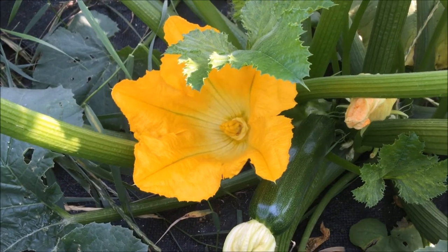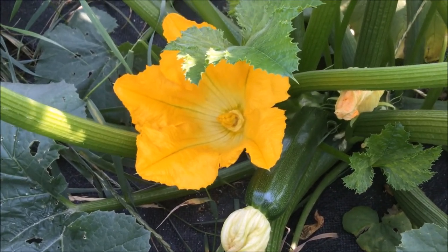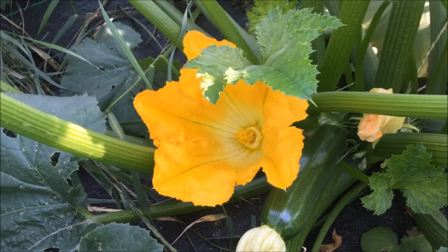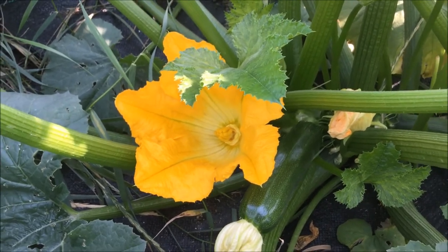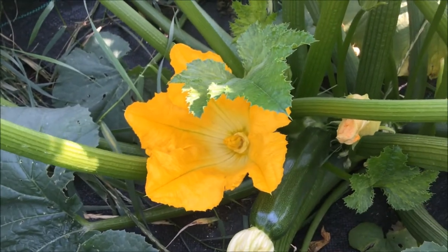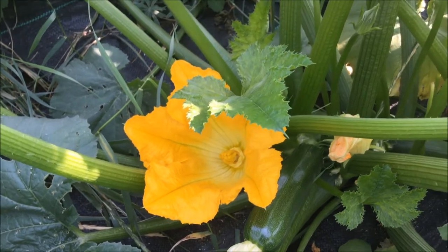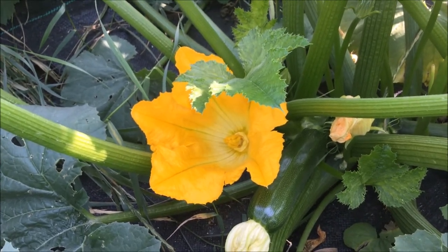Zucchini are so easy to save seeds from, but it's important to remember that you need to hand pollinate the zucchini that you're going to be saving seeds from. Zucchini can cross with other types of summer squash, ornamental gourds, most pumpkins, acorn squash, and also spaghetti squash. So the point of hand pollinating is to keep the bees from crossing your different varieties so that you can get pure seed and not get a pump-dizzini.